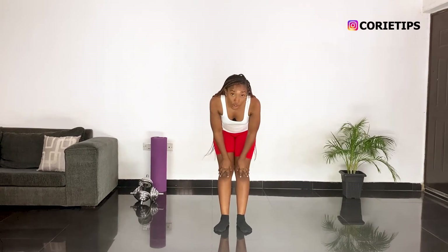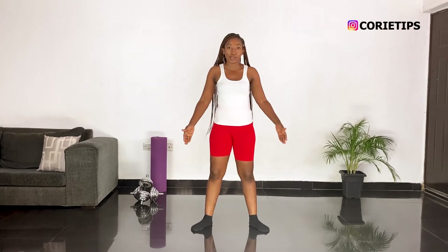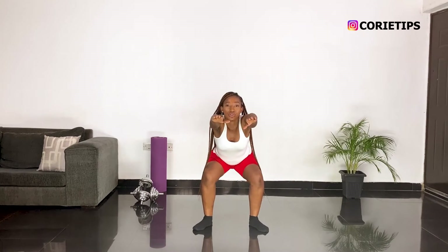I just want to show you guys how to do this properly. We're going to fall into position — make sure that your legs are not closed, because you're not really going to get any results like that and you can strain your knee as well. You want to put your legs wide apart and your toes pointing out, parallel to your shoulders, and you just want to go down and up.